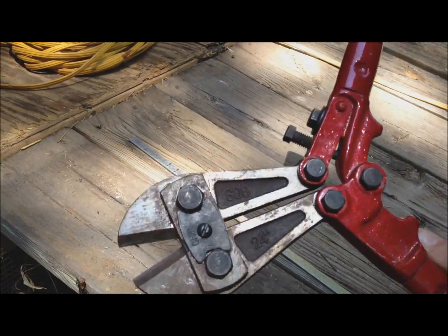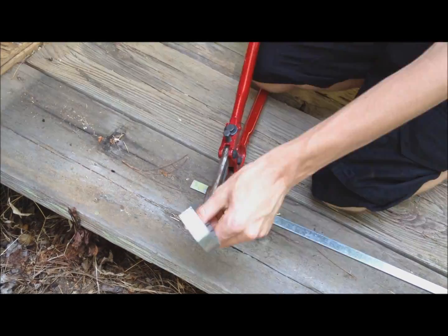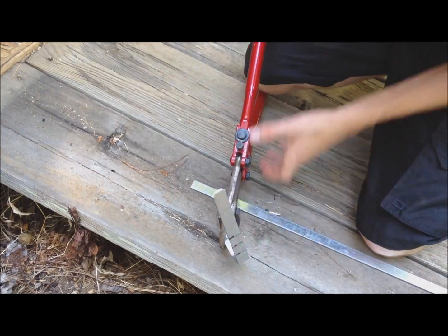Use bolt cutters to remove the part of the metal you don't need. I did this part out of order, but you should now cut off the corners of the metal.